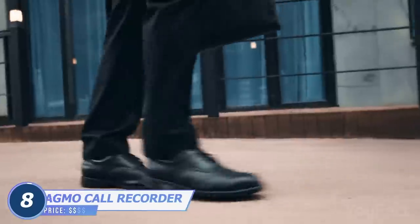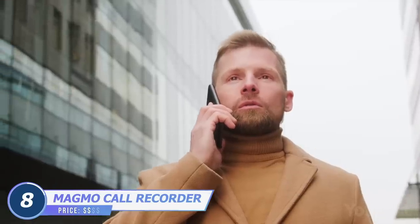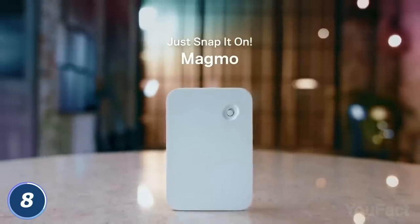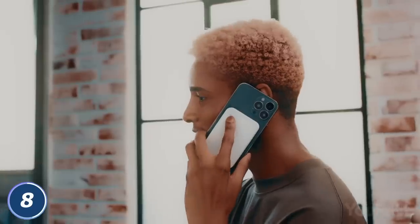It's one of the best moments when you're in a rush. You're trying to get your taxi or bus, and someone on the line is saying, "Oh, write that down. That's crucial." Magmo Call Recorder will do that for you. Clip it to the back of your phone and slide the button up when you need to record any important data.